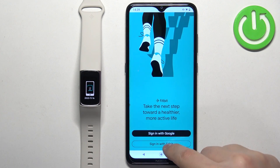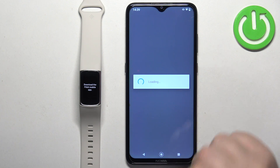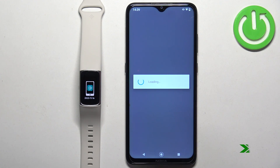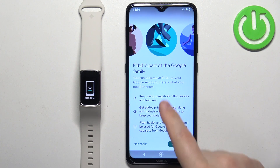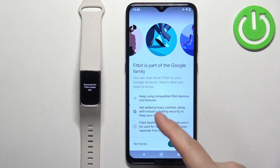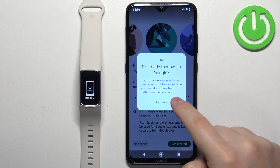I had a bit of a login issue but after you log in you will likely see a prompt asking if you want to connect your Fitbit account to a Google account. I'm just going to tap on no thanks and got it.